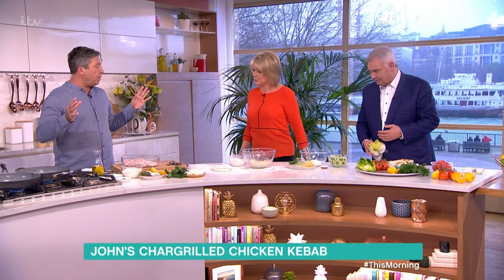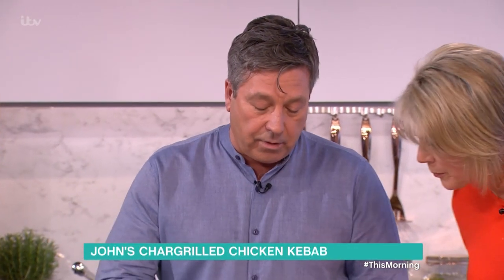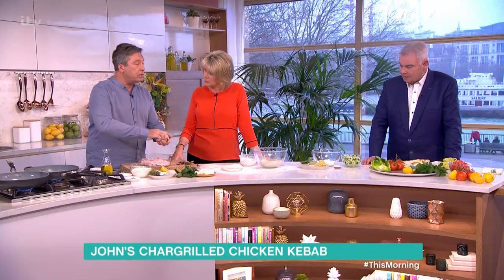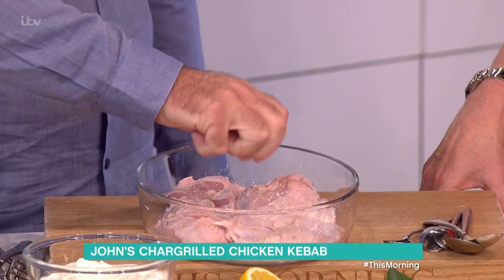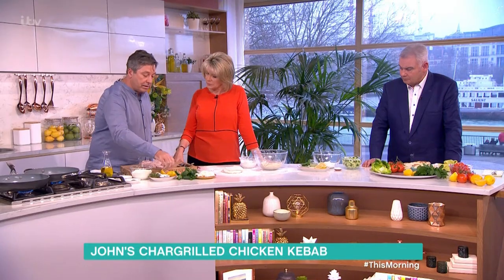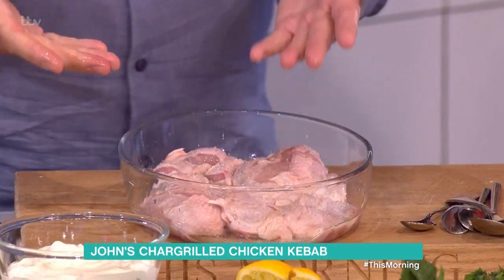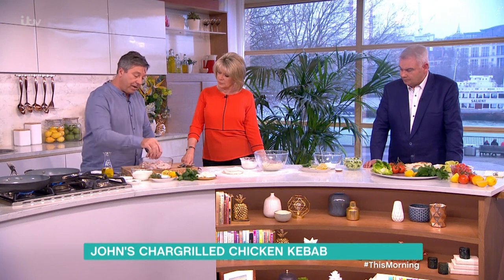First of all, I've got some chicken bits. You can use anything you want. Slash the skin — I've got breast and leg, used half a chicken. Slash the skin a little bit so the skin cooks at the same time. Then it's salt first and lemon juice. The lemon juice actually tenderises the meat so that when it does cook, you don't end up with it being tough. So leave that to sit for a bit for flavour.